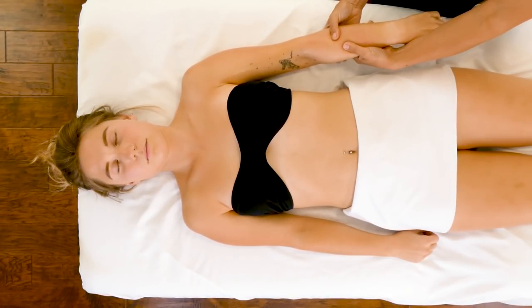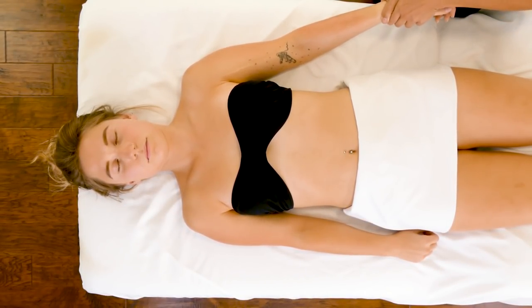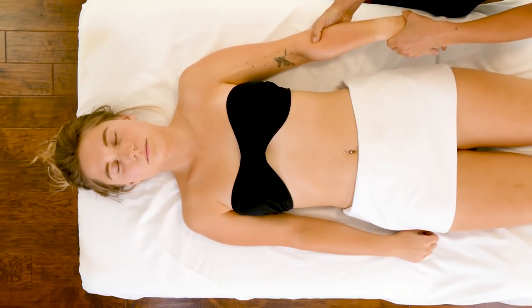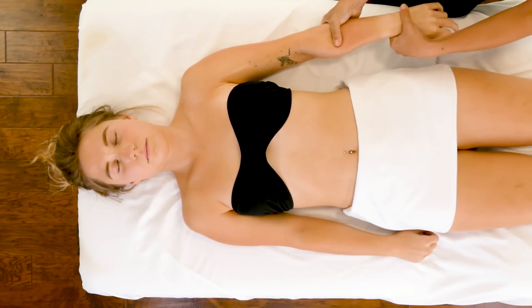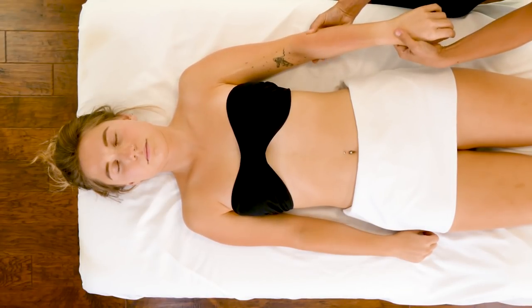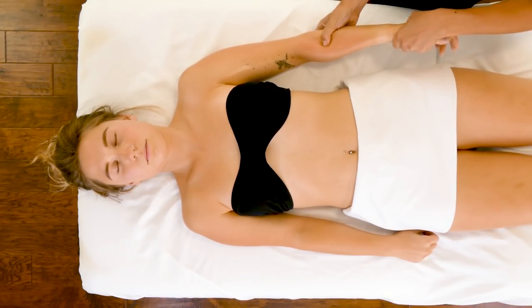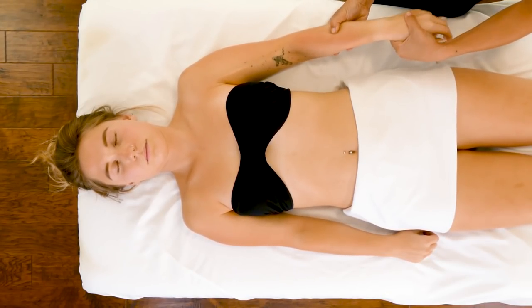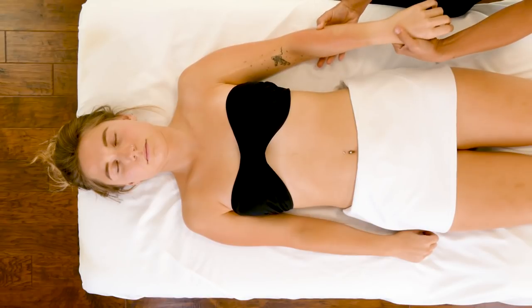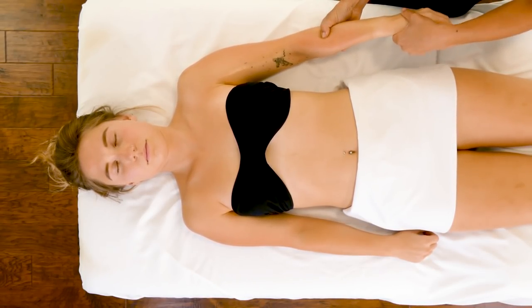Sometimes they almost feel like guitar strings — these little muscles in the lower arm, upper meaning near the elbow. You can cross-fiber friction them as well, just by kind of blipping over that tissue.